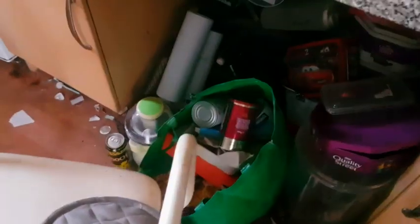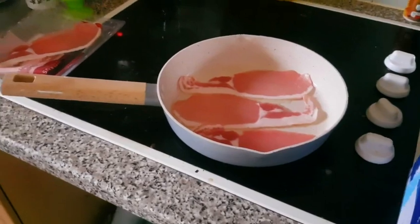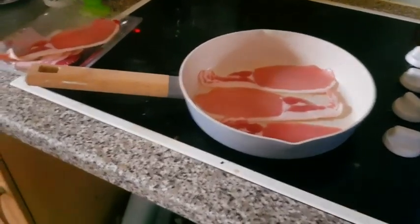We've got a slightly different video here today — we're going to be doing a bit of a review. Let's have a look, shall we? The tumble dryer is now off. Here we go — this is what we're reviewing: a frying pan!